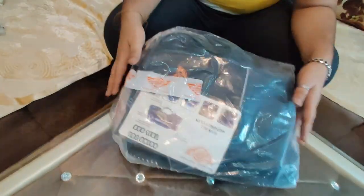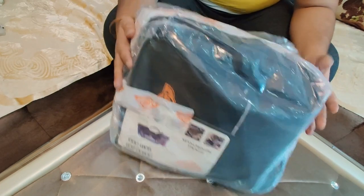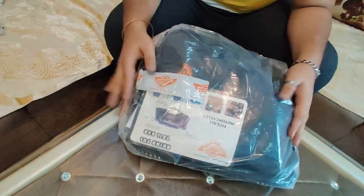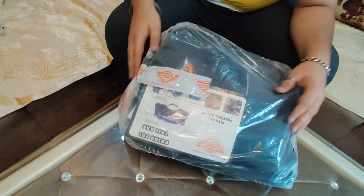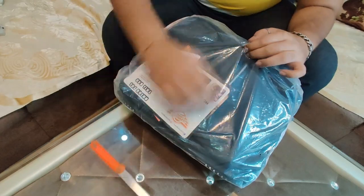This is Rhino's 70-liter tail bag. This is going to come with us on our road trip. We will take a quick look inside. Let's see how it works — it looks good.